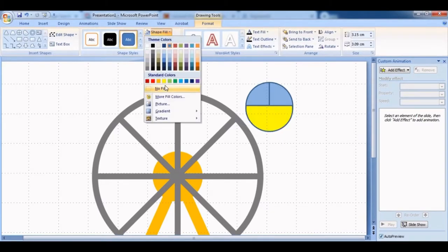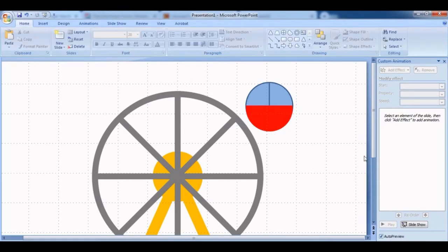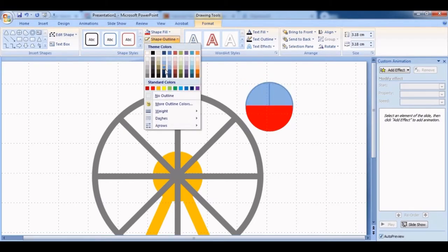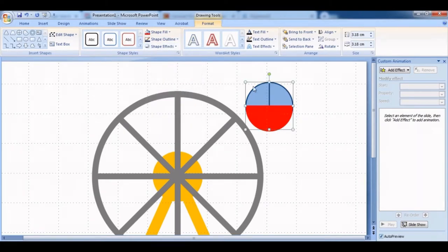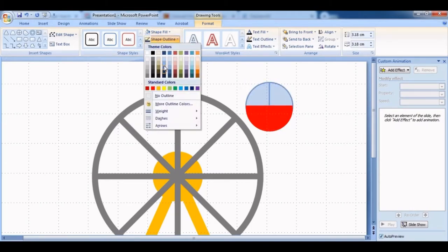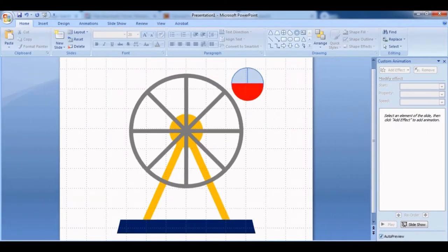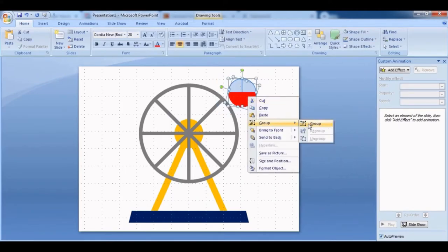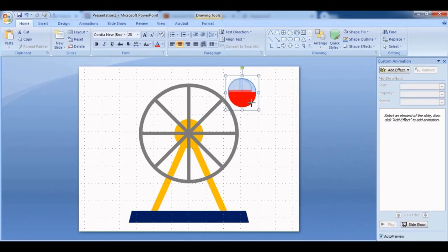Change the color — I'm going with red for now, and no outline. For the window, I'll add an outline in dark blue, then lighten it a little. I'll go with a light blue with a dark blue shape outline. Select everything, right-click and Group, so that when you adjust the size everything moves together.